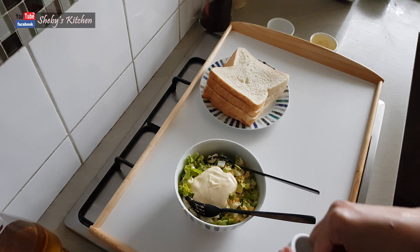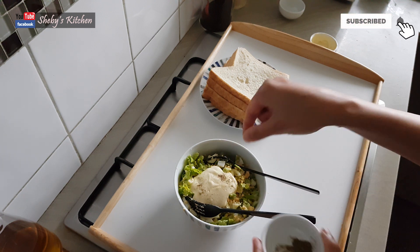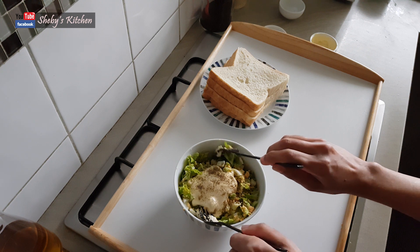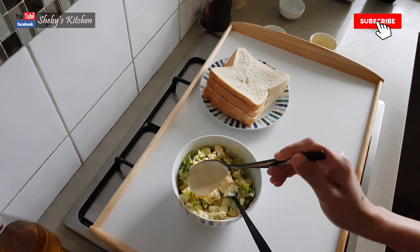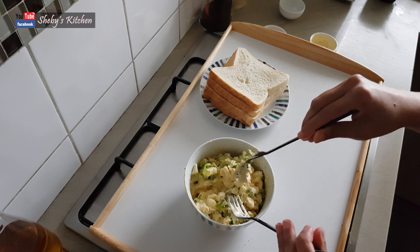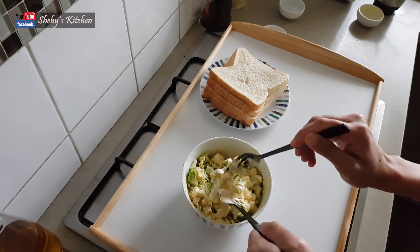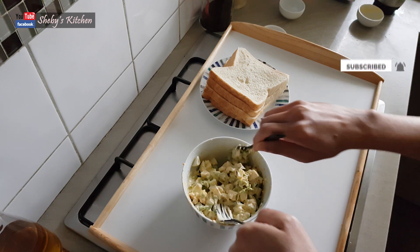Put the pepper powder in it. Let's mix it in. I am going to add 1 tablespoon of mayonnaise and the black pepper powder. I am going to add about 4 tablespoons of mayonnaise in total.